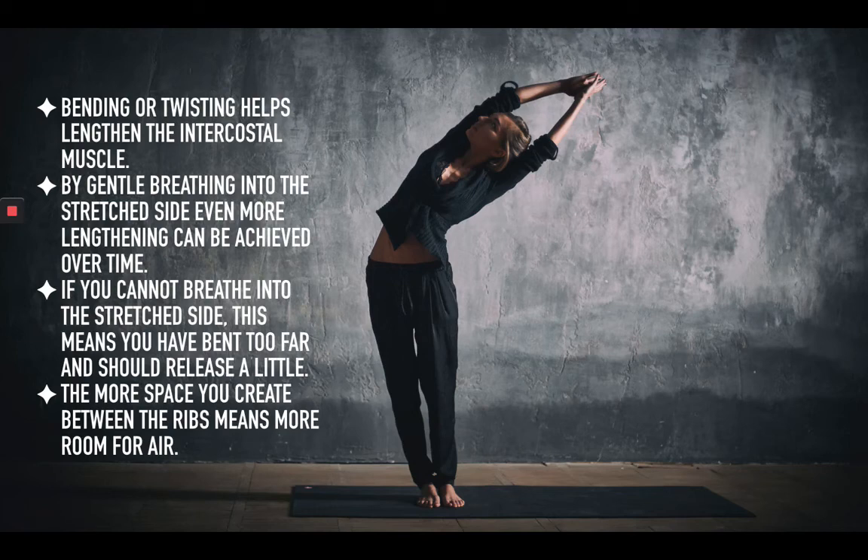Rather than putting all the effort into the stretch, just gently allow that breath to press the stretch side. Really, the lung is pressing against the intercostal muscles and allowing them to open. This is important because the more space you create, the more air you can inhale. Over time, this is how you build lung capacity — as you keep stretching and strengthening your intercostal muscles, you allow more space to be created in the rib cage.